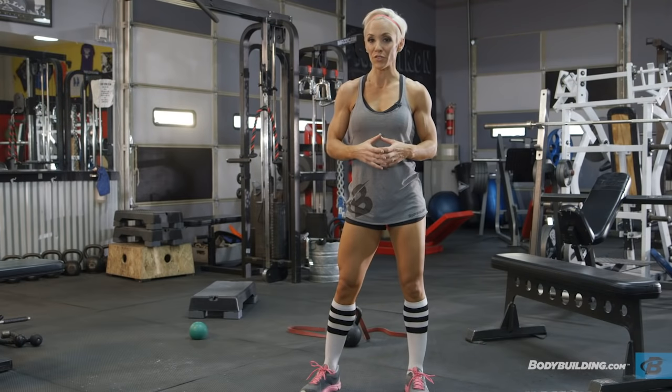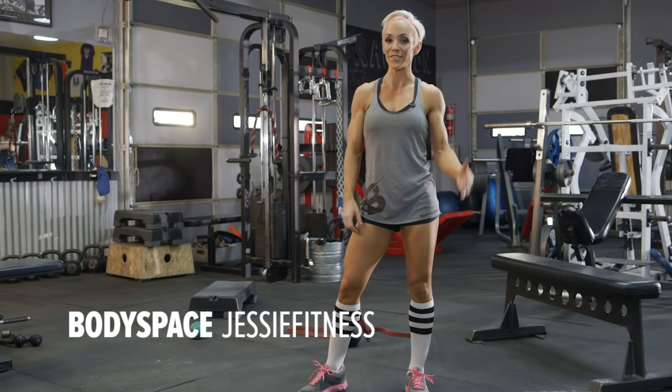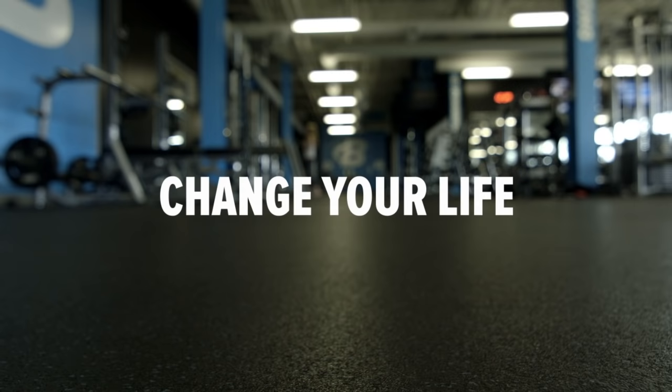If you have any questions about today's workout, scroll down and leave a comment below — I'd love to hear from you. To find me on BodySpace, look for Jesse Fitness. To visit my website, go to jessefitness.com. For awesome free articles and videos like this one, always come back to bodybuilding.com. I'll see you next time. Bye.